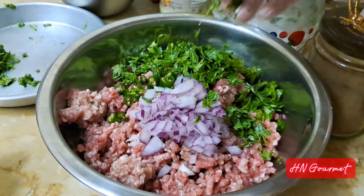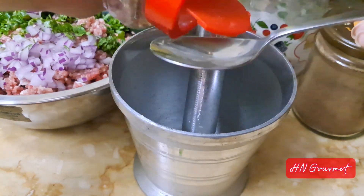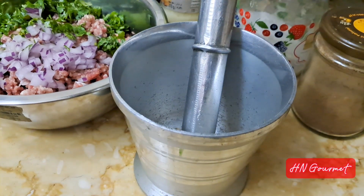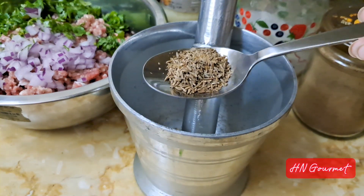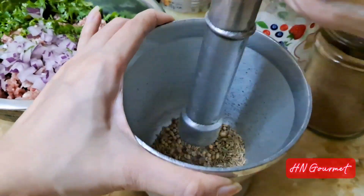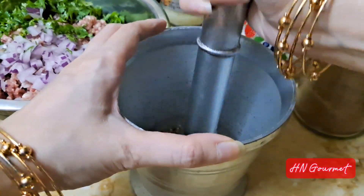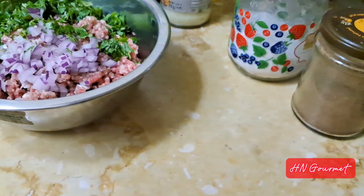Add one tablespoon of coriander seeds, one tablespoon of cumin seeds, and one tablespoon of fennel seeds, and coarsely grind them. Add these ground spices to the mixture.